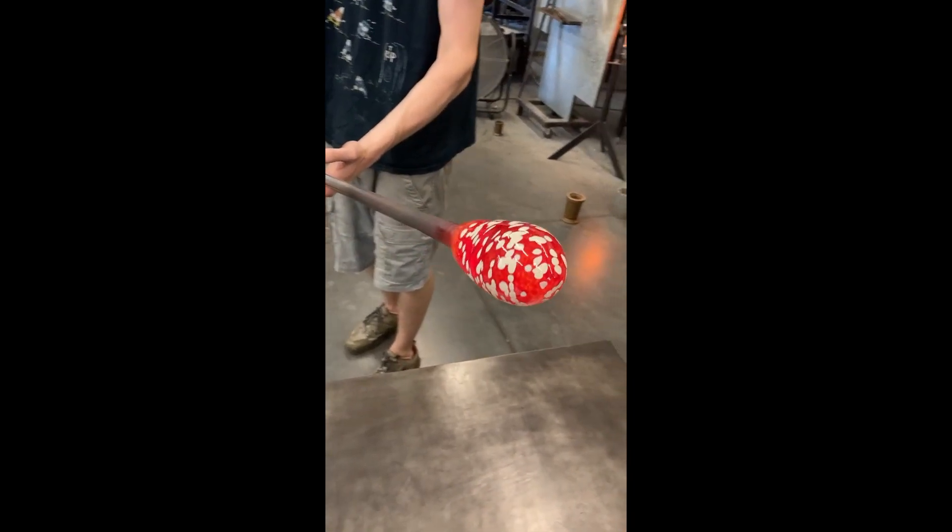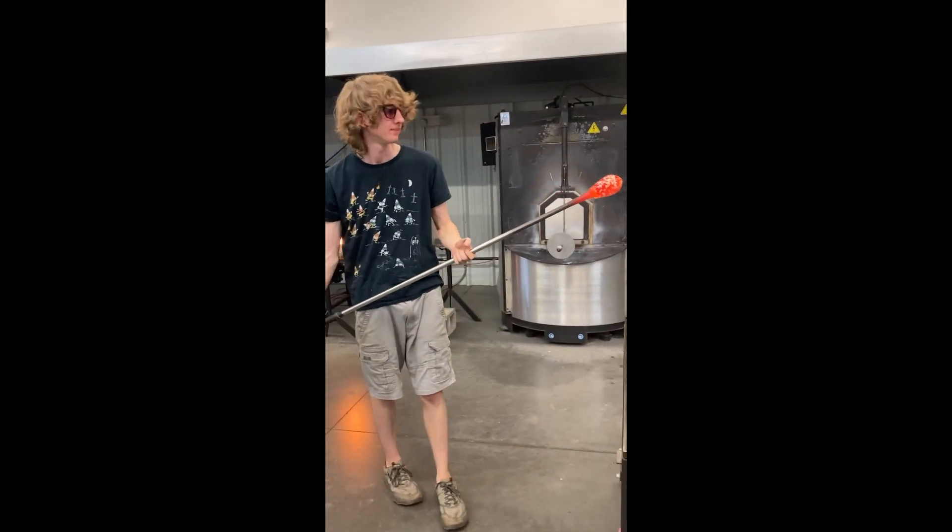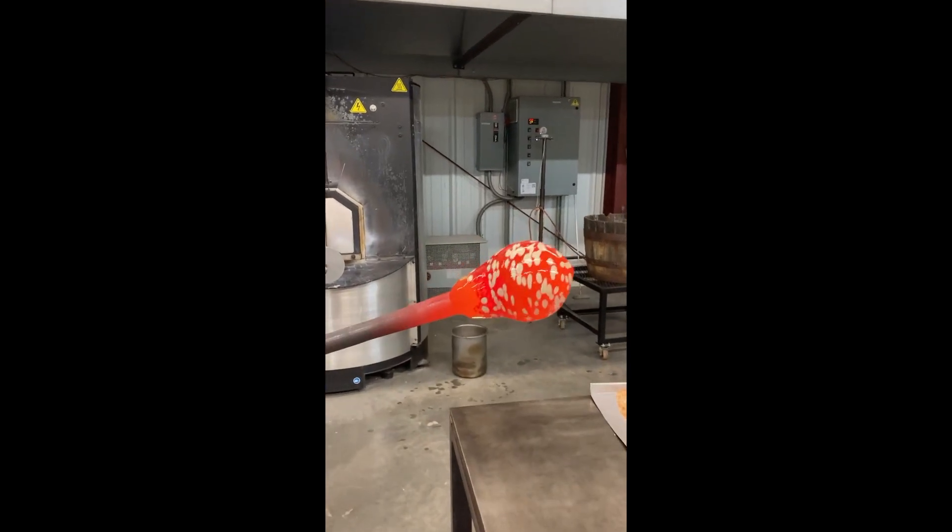Now that it's even and symmetrical, I'll heat it again and then blow a bubble into the glass. It happens fast, but I've trapped some pressurized air inside the blowpipe, and we can see that air pushing its way into the glass forming a bubble.